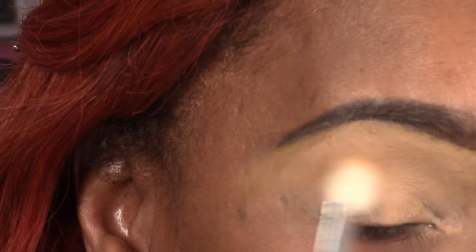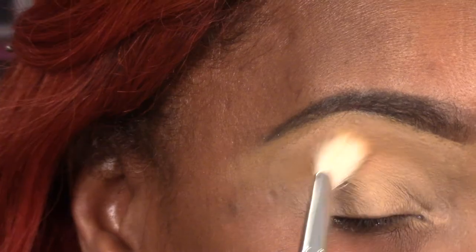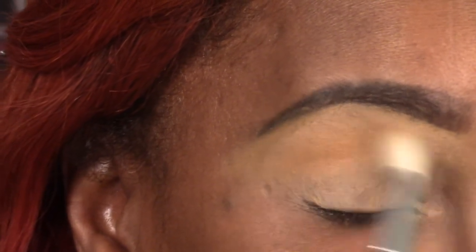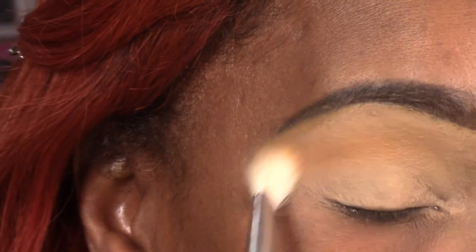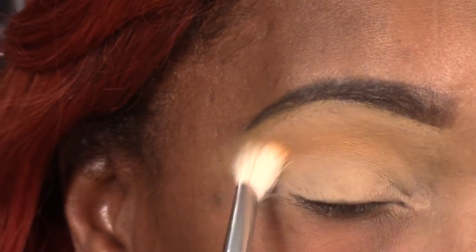We're going in with our first color, which is a really soft orange coming out of my eBay palette. We're just going to put that in and blend it all out to help us transition into the next color.